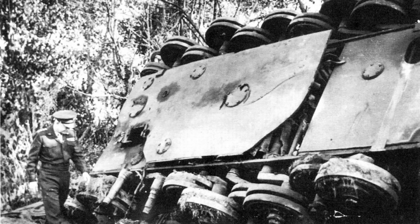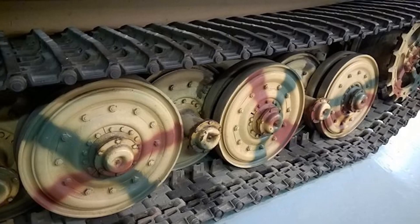The military man in that photo is Dwight D. Eisenhower. And here is a museum photo of the Tiger II overlapped wheels — note the tight clearances between the wheels.